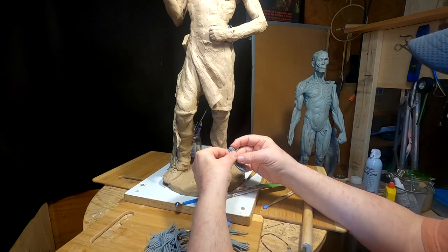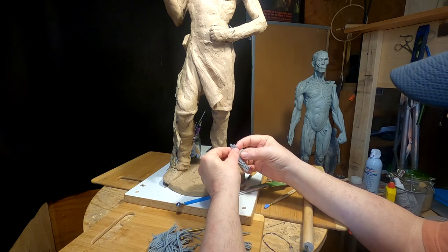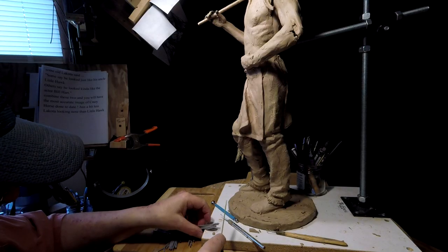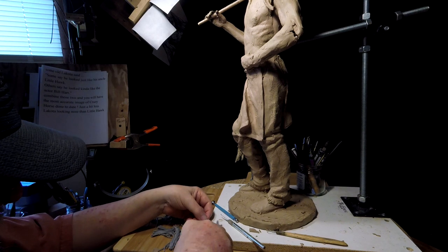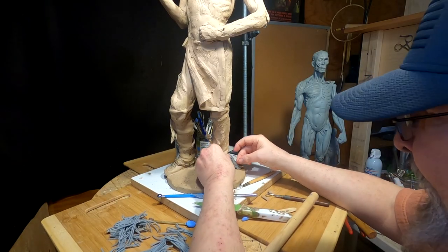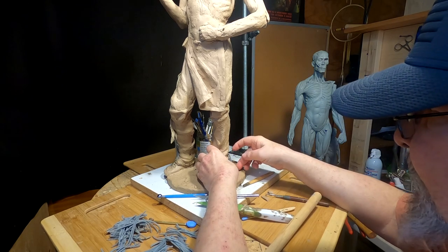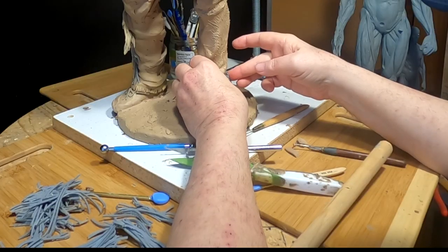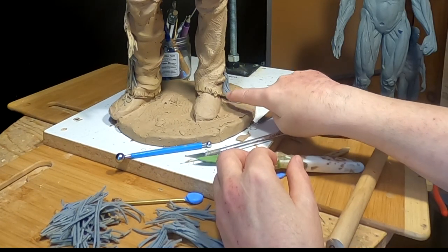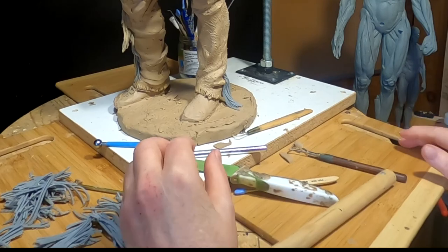I've got this fringe that I've run through the pasta machine — it's made out of monster clay. Now I've got to do this in a way that looks like fringe without causing any problems in the mold-making process. So I've got to fill in underneath that fringe where it leaves the pants leg and touches the ground, and I've got to do it in such a way that it doesn't look like I filled it in.